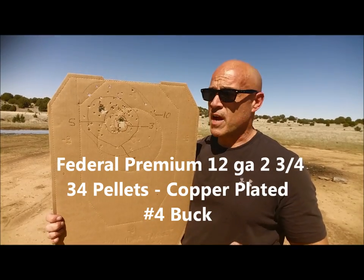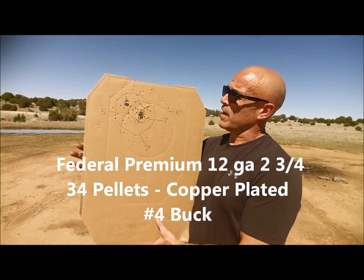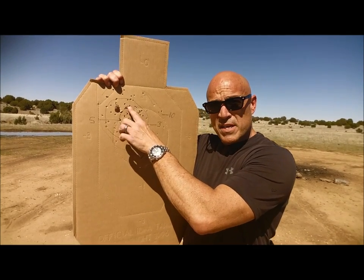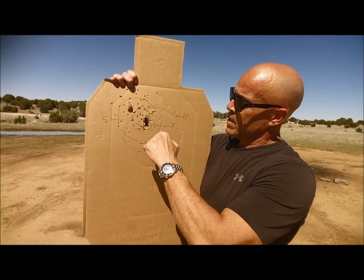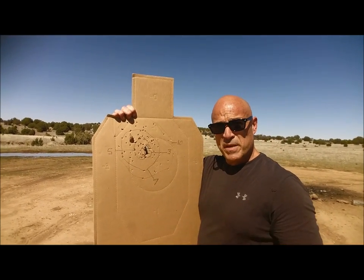1100 feet per second copper plated, and we basically did the same thing. So here we have three, here we have five. You notice the pattern starts opening up a little bit — three, five, seven, right here, and ten. For some reason, I'm shooting a little bit to the left today.